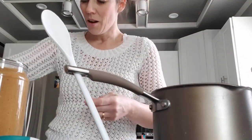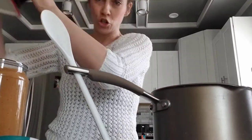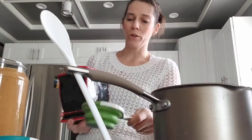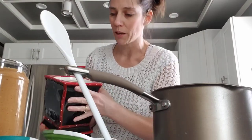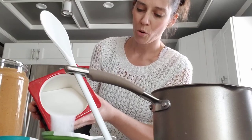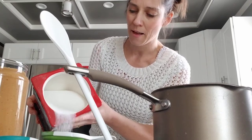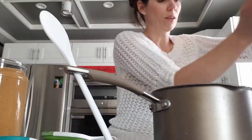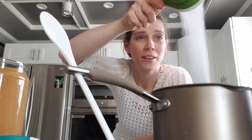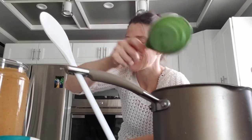Now we need three-fourths of a cup of sugar. The recipe calls for more, but I'm not going to make as much, so I'm going to use just three-fourths of a cup. So we're going to pour it in there. Here comes the sugar — it's a waterfall! Sugar's in there.